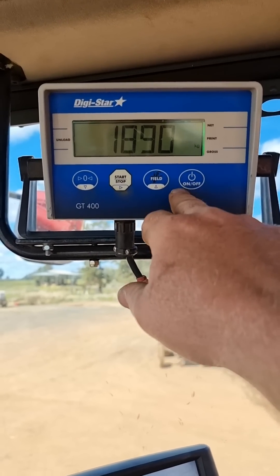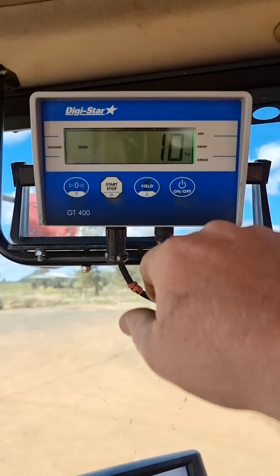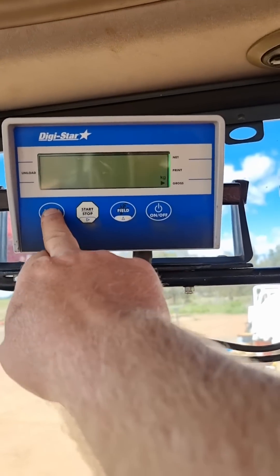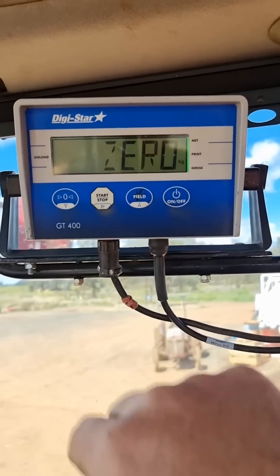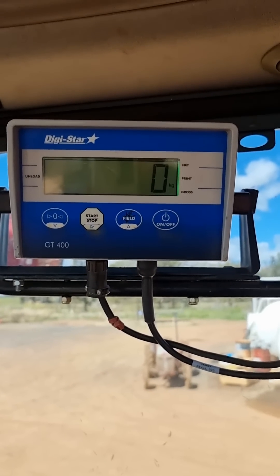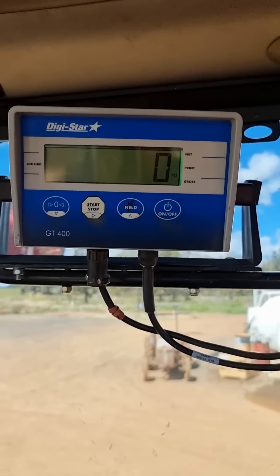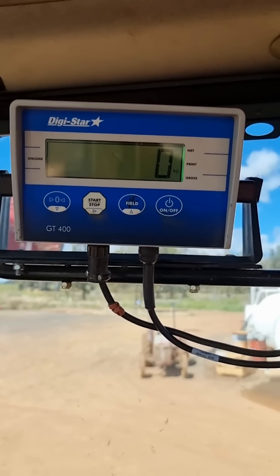Once we do that, we move to the next process and hit our on/off button. Now you can see it's showing minus 10 kilos, so if we need to zero it, we hold our zero in — that should zero us and come back to zero kilos. If you've got any dramas, contact your local dealer or Davymac. Thanks.